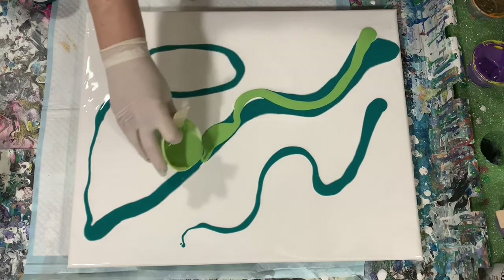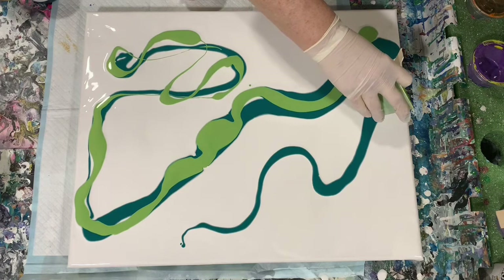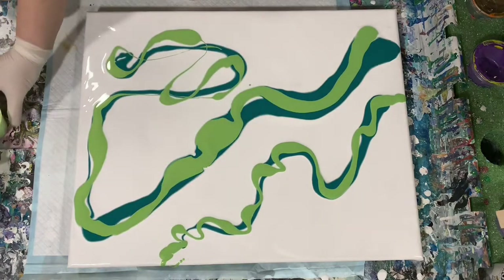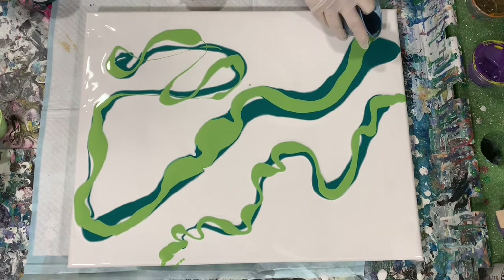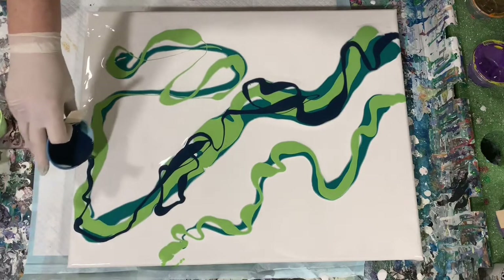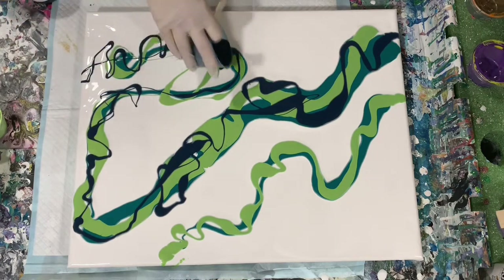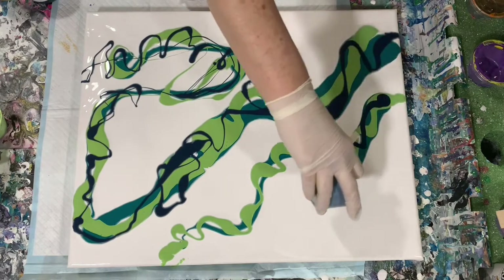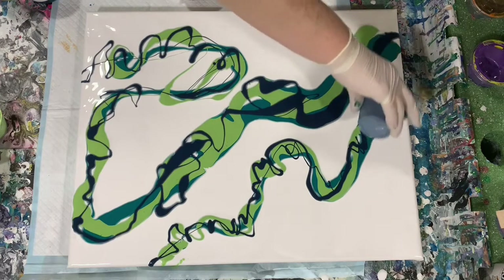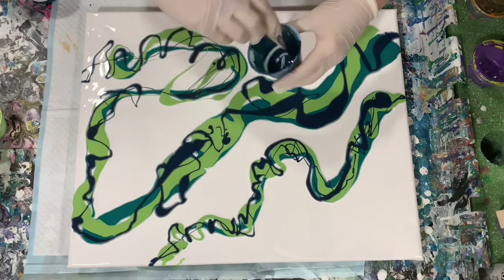And this is the Modern Masters Green Apple. And this is the Amsterdam paint that I mixed the Prussian Blue and the Payne's Gray with. At this point I decided I'm going to use all my paints up — I'm going to start scraping out my little containers and using all the paints.